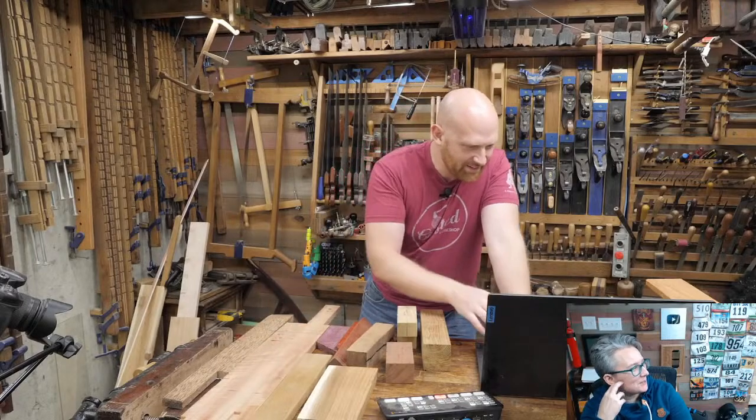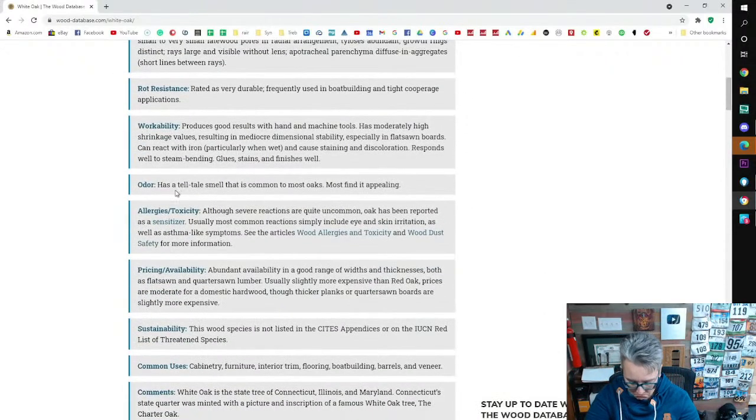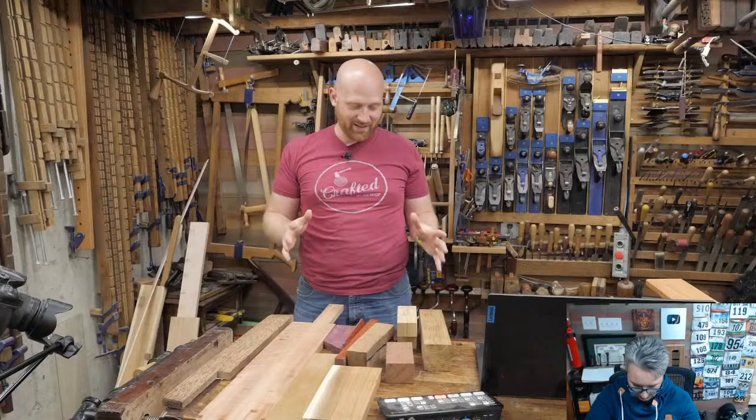Some other things you'll find on the database: odor — some woods are very easily identifiable by their odor, especially red oaks and white oaks, which some people really hate. Then common uses, which is pretty funny because almost all of them list cabinetry, furniture, interior trim, flooring, boat building, and veneer — pretty much all of them.